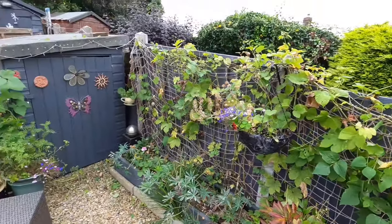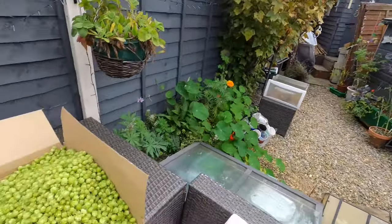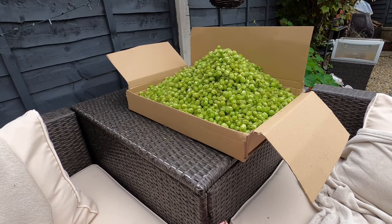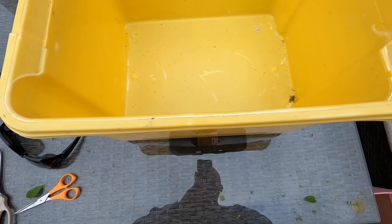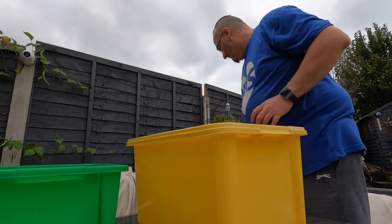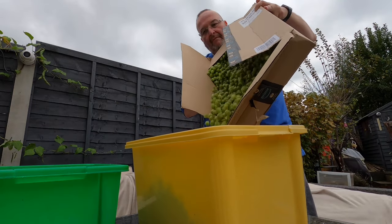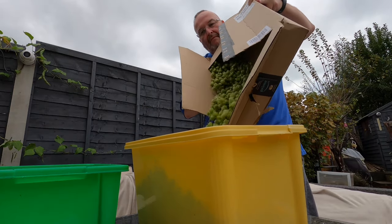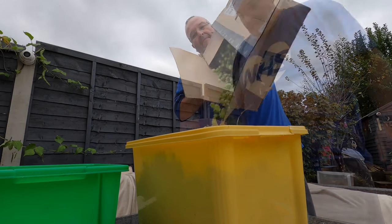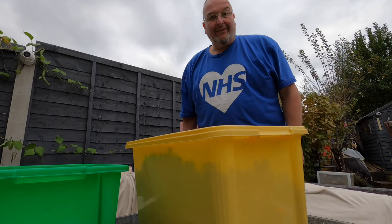Well, that's the hops picked and here they are. Let's weigh what I've got. That is exactly 1.6 kilograms of hops.